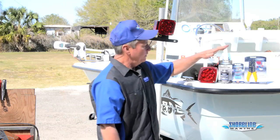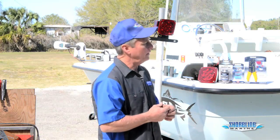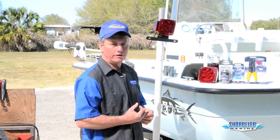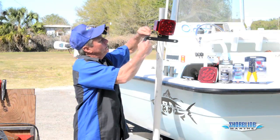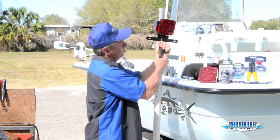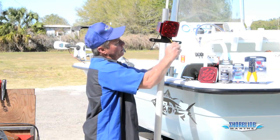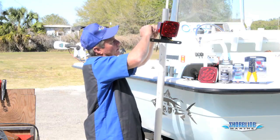Now we're ready to hook up the rest of the electrics. We need some liquid electric tape and either heat shrink butt connectors or regular butt connectors, plus a crimper and a wire stripper. Wire stripper is a lot safer — you don't have to worry about cutting yourself. I personally like to use a heat shrink butt connector and then coat it with liquid electric tape just to ensure I don't have any corrosion problems down the road. First thing we're going to do is strip our wires back, give them a little twist, and keep all the threads in a nice, neat little line. Then we're ready to go to our butt connectors.